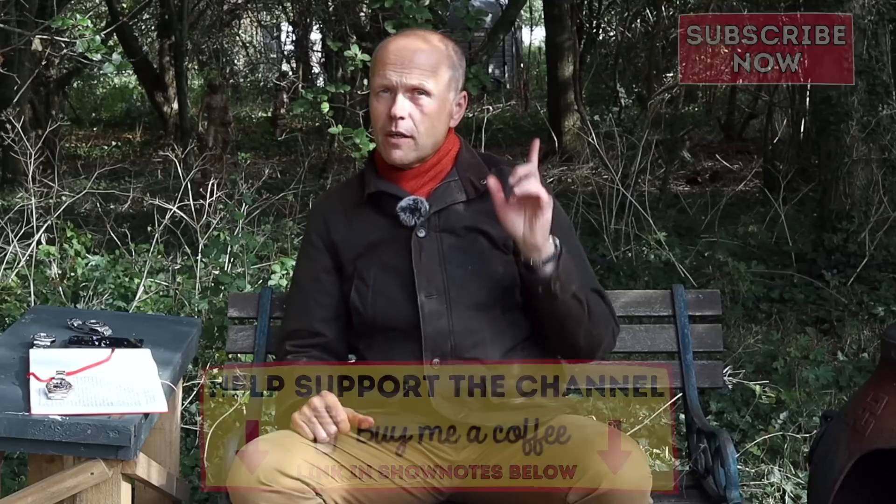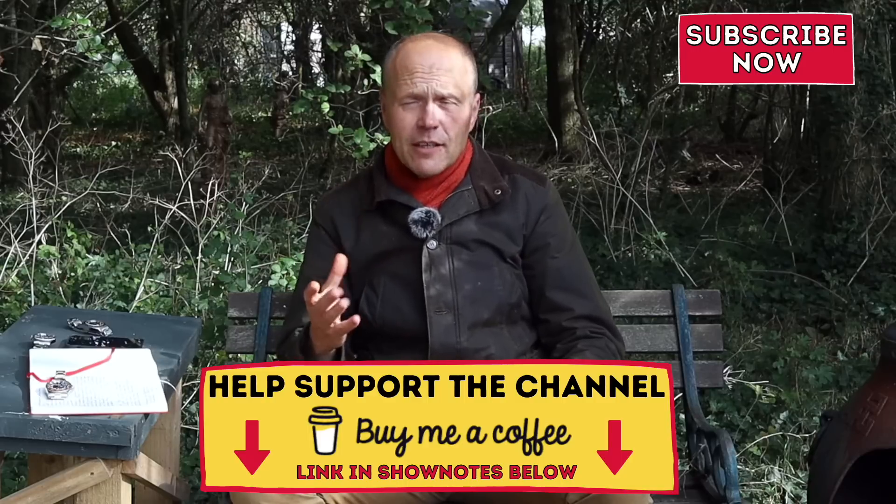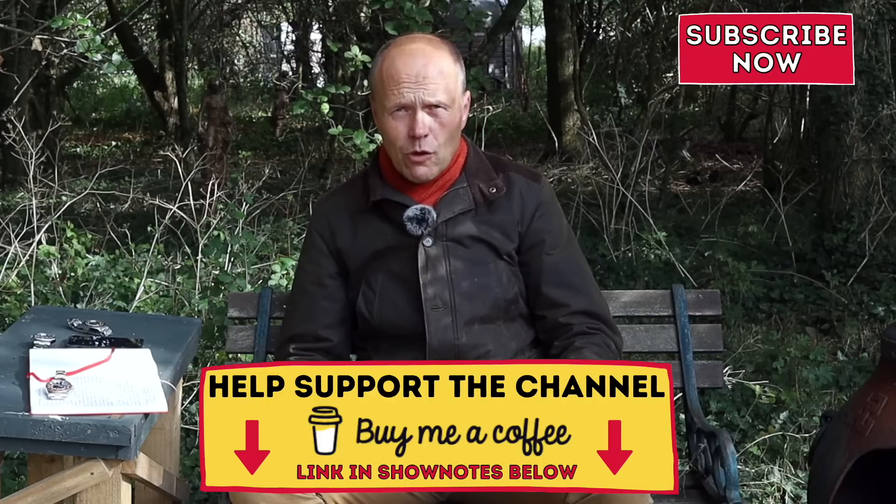I wish you all the very best. I hope you've enjoyed this review of my year on the wrist for my GMT Master II Pepsi. If you have, give it a thumbs up and click the red button if you'd like to see more. You can also buy me a coffee — details in the show notes. If you join my Buy Me A Coffee page, I do regular podcast updates there. It doesn't cost a penny — just join and get my updates between videos. Until next time, wear your watch with pride and passion, and I will see you again very soon.